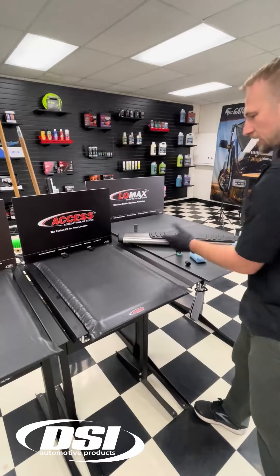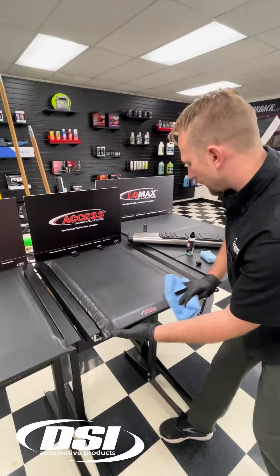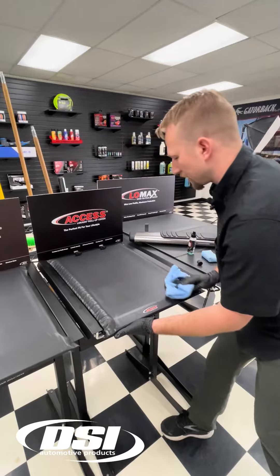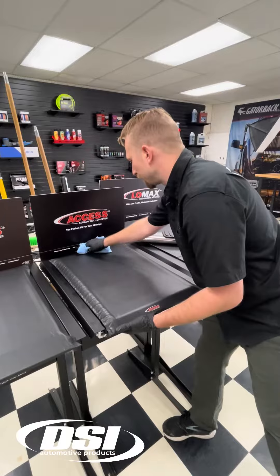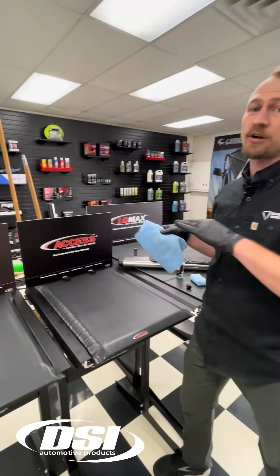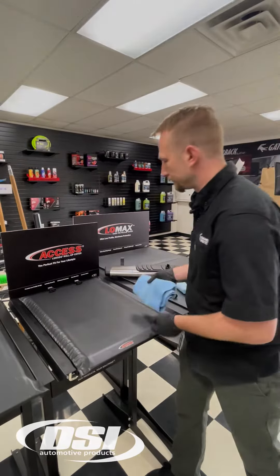Once you've completely covered the surface area, we come back with the microfiber, remove any excess, and level the surface off. What's great about Diamond Body is this coating, once leveled, is ready to be delivered, no matter what weather the Midwest is bringing to you at your shop.